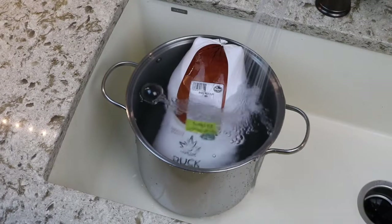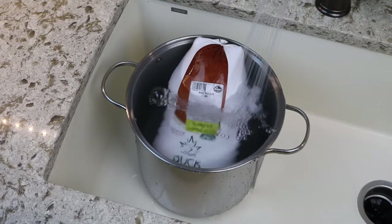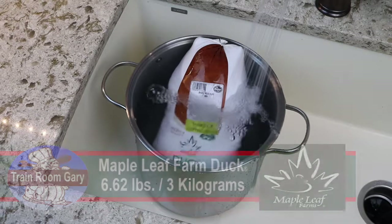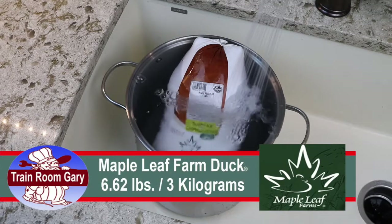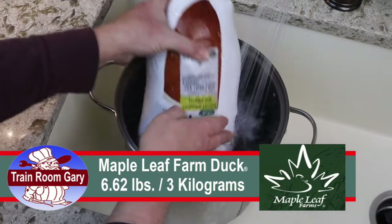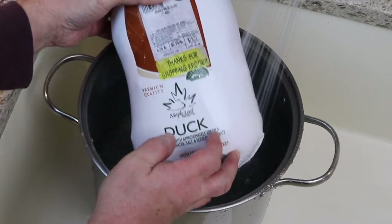Alright, we're in the kitchen and we're thawing out our frozen duck. In the golden age of railroading, the train would have stopped and they would have picked up fresh duck and fish from hunters along the way. But in these modern days, we go to a modern kitchen and thaw out the duck. This is a maple leaf duck from Kroger — it's 6.26 pounds.